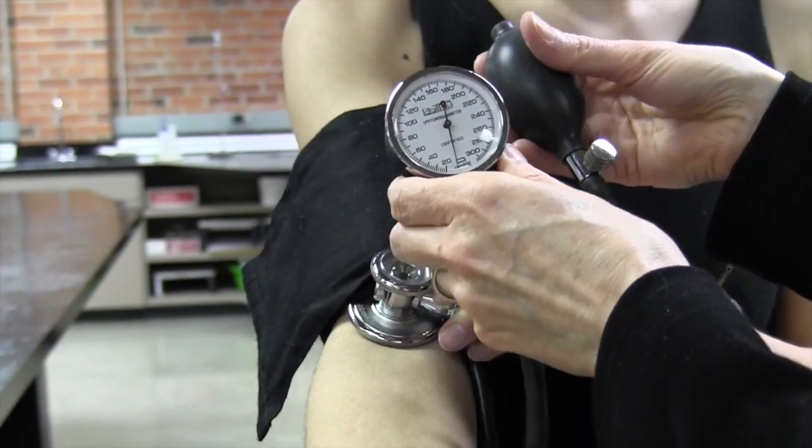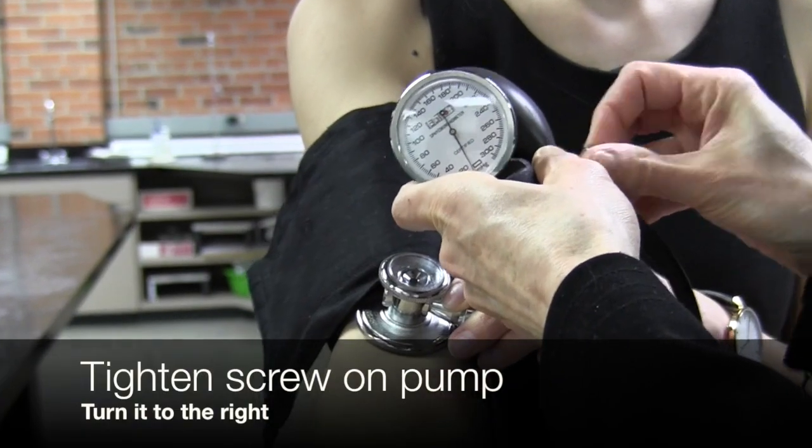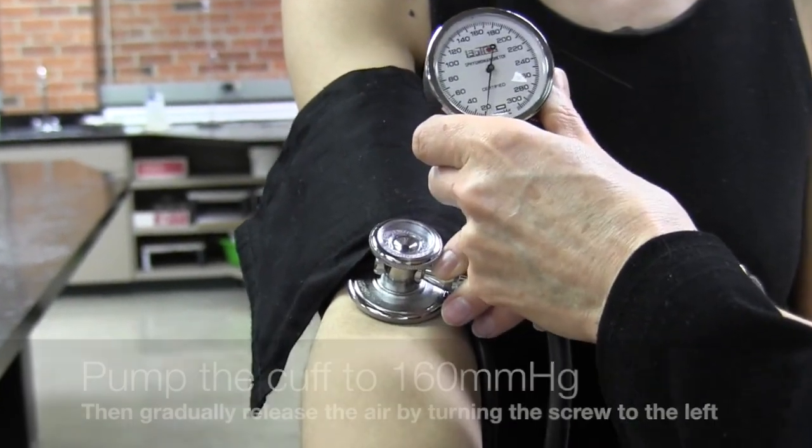Next we'll grab the dial and the pump, tighten up the screw on the pump, and then pump it up to 160.